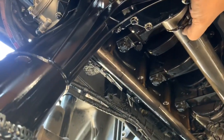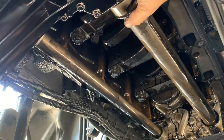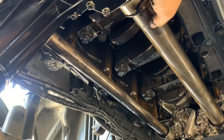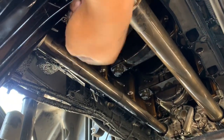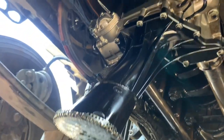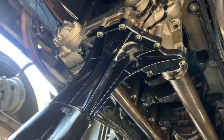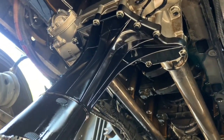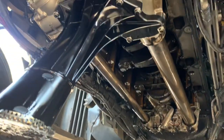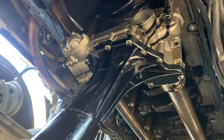Or what will happen is you seize the engine and then you're pretty much screwed. I hope that helps some of you guys understand what's going on. If this spins — the other one is actually solid, so I'm not worrying about that one, but we're going to replace everything anyway. Just to give you an understanding of what's going on underneath, this is what causes the oil pressure issue or the drop.